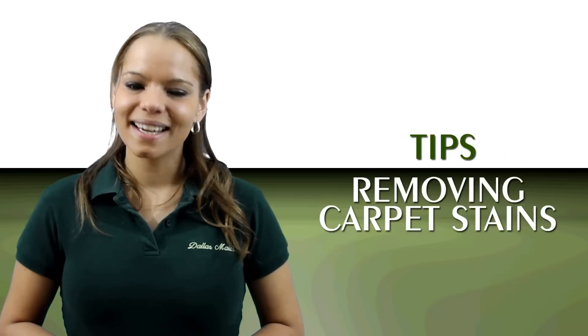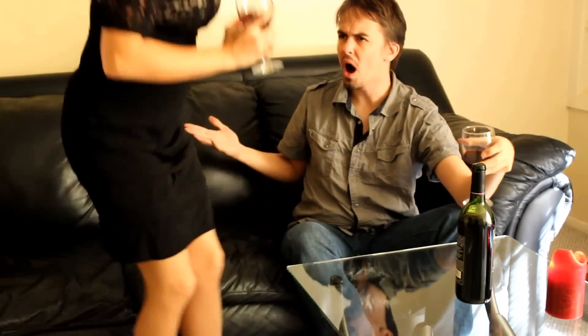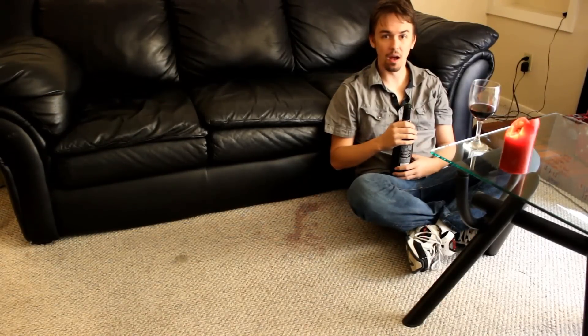It's time for another carpet cleaning tip from Dallas Maids. Today's tip: removing carpet stains. How many times has this happened to you? Red wine stain got you down? Turn that frown upside down. Dallas Maids is going to show you how to get rid of that red wine stain fast.